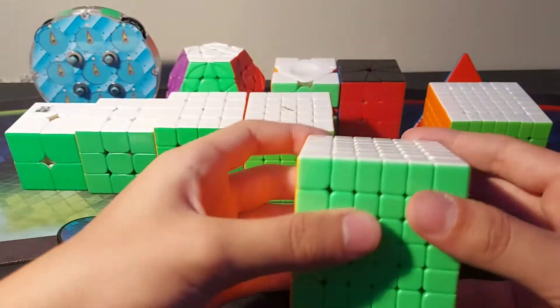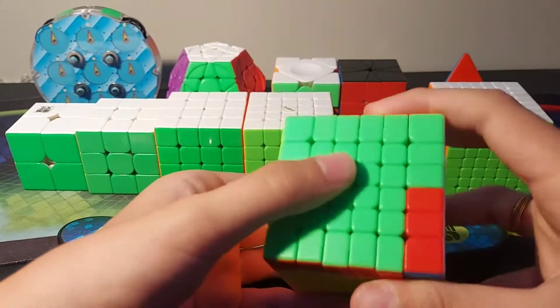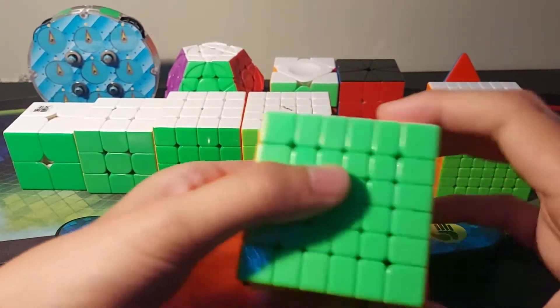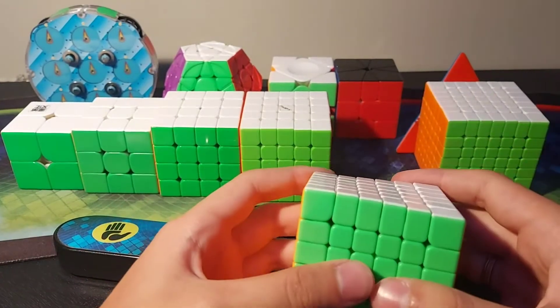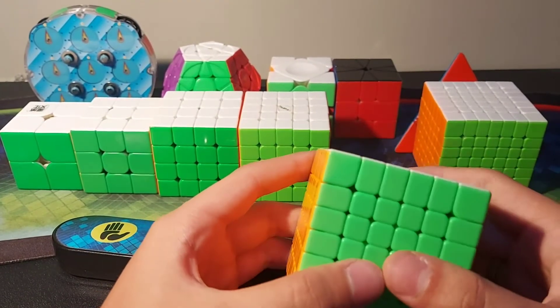For 6x6 I have the YJMGC 6M. This is by far the best 6x6, far better than the X-Men Shadow. Really fast layers, really fast inner layers. Really nice to turn, really nice to practice on. That's why I've been doing a lot of 6x6 lately as well.